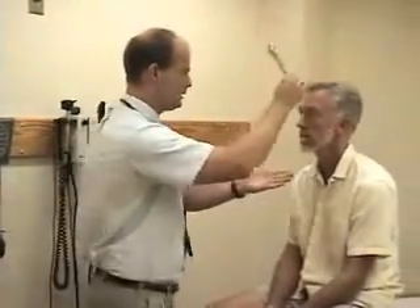Here I have my 256 hertz tuning fork. I'm first going to do the Weber test and see whether his bone conduction lateralizes to either ear. I'm going to put this right in the middle of your forehead. Can you hear this more in either ear? No — equally well.